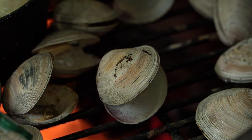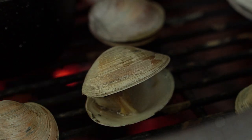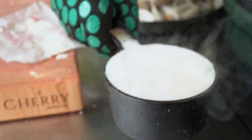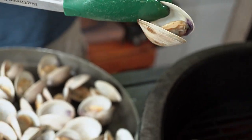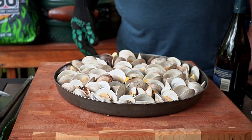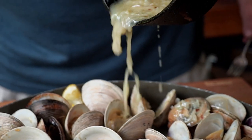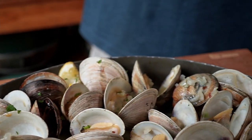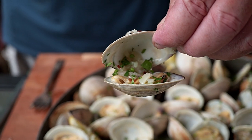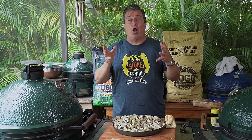Don't those look awesome? I love how they just pop open by themselves. When they pop open, sometimes they'll open a little bit at first — wait until they open all the way. It's worth it, trust me.